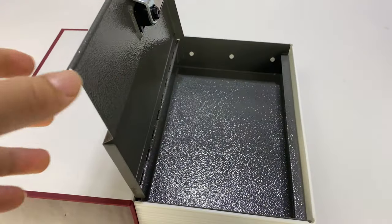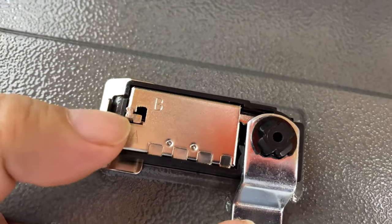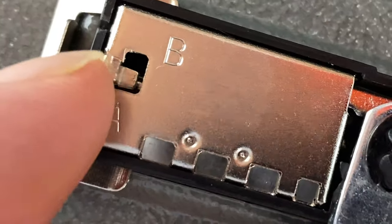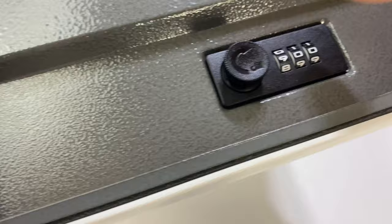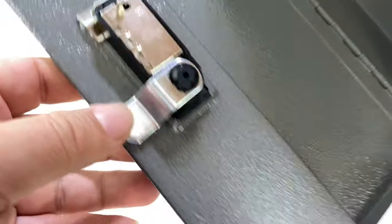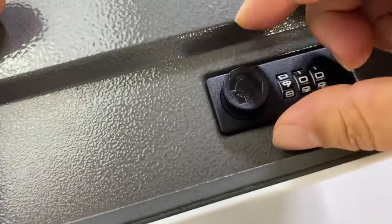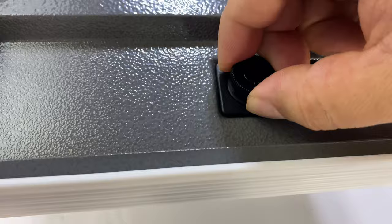You're probably wondering how to change the combination, because obviously zero-zero-zero won't work for you. It's actually pretty easy. You have a little tab on position A — if you push this down and then up, you get it into position B, which is unlocked and ready to be recoded. I want to change this to 9-0-0. I'll open it back up, then put the switch back in the A position — it kind of wants to go there as soon as you release it. Now the lock will operate on 9-0-0.